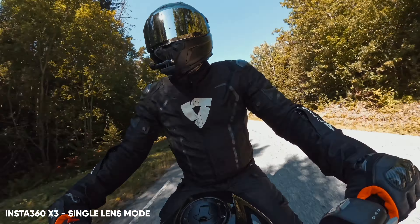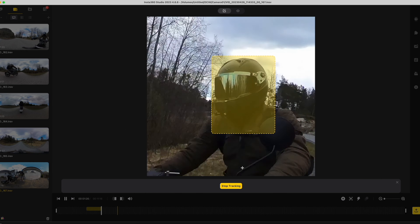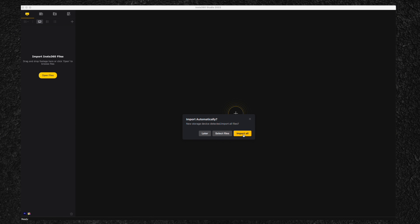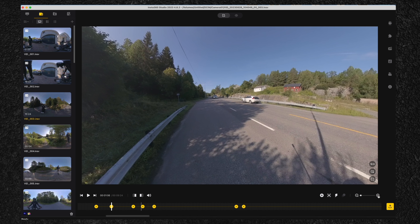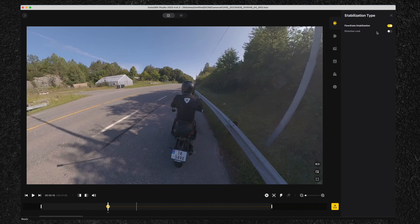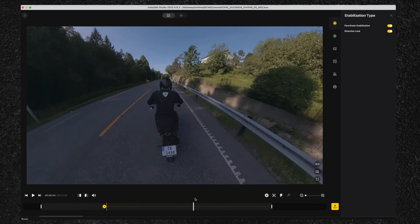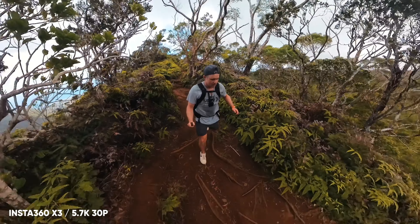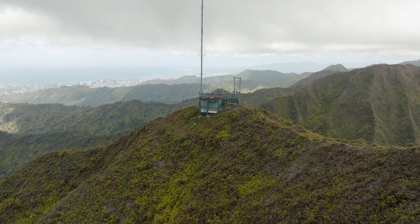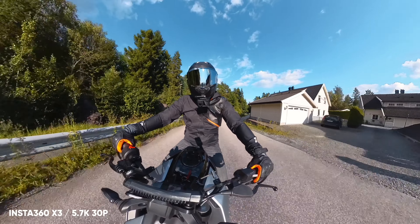Most of my editing with the X3 is done in the Insta360 Studio app. Once the export is done, I can place it on my timeline in Final Cut Pro or upload directly to social media. The editing process in the Studio app is pretty simple: open the app, import footage, browse files, and select the one you want to preview. You can adjust the framing, create keyframes, or use tracking. If you find this hard at first, you can enable direction lock, which keeps the framing of your choice consistent throughout the video. I also have a dedicated video on keyframing in the Insta360 Studio app, which I'll leave in the description below. The X3 is, in my opinion, a must-have — you capture everything, mount it anywhere, but it simply adds more freedom because it records everything, which is the main advantage of a 360 camera.